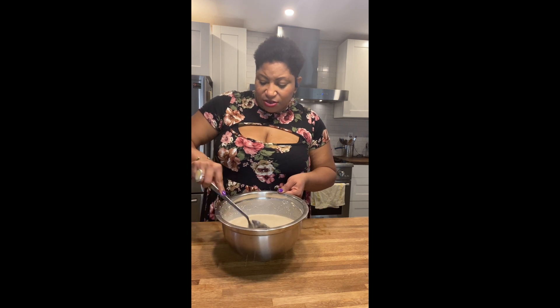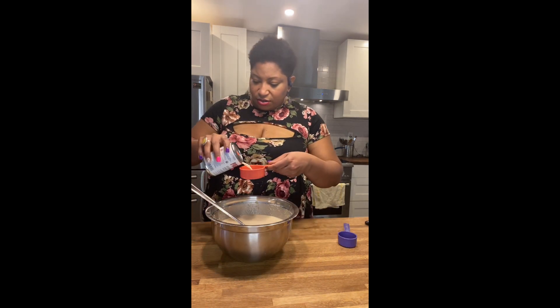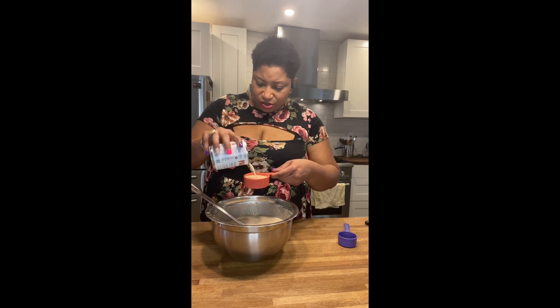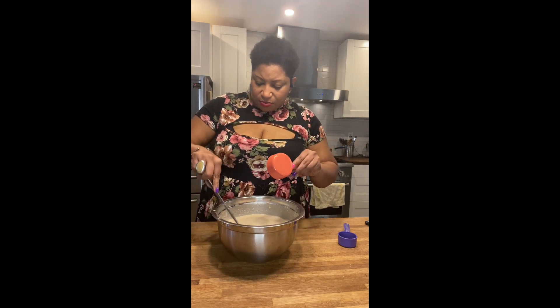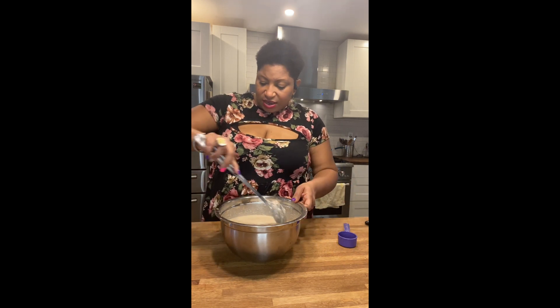This is already thinned out but I still want it more liquid than this because I want a nice gel to form on top. So I'm going to add a little more evaporated milk because I want this to be extra, extra jelly. The extra milk will make it become that way — not just liquid, but milk.